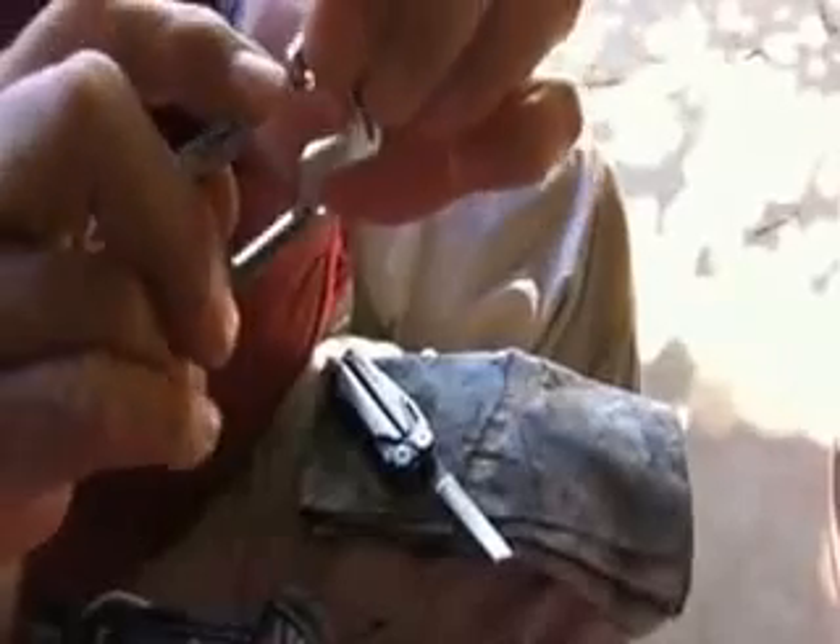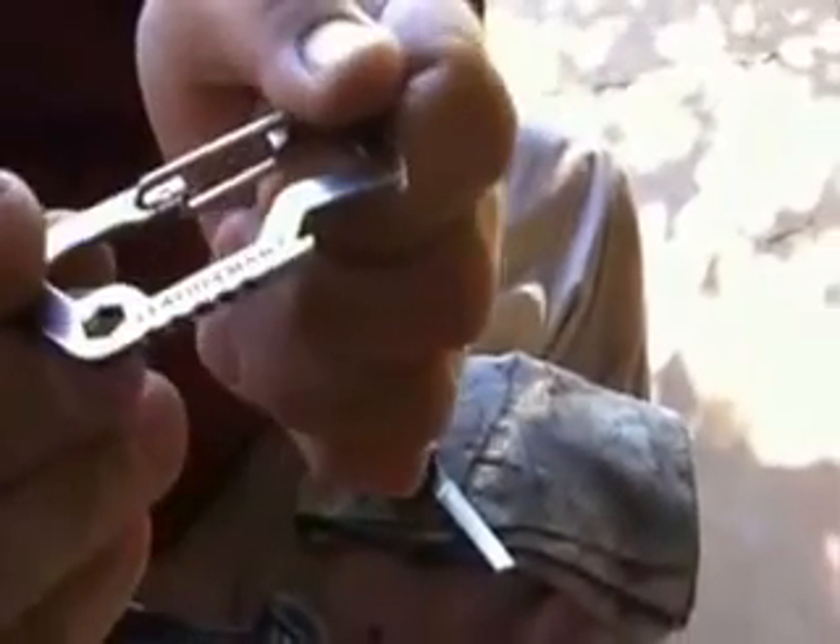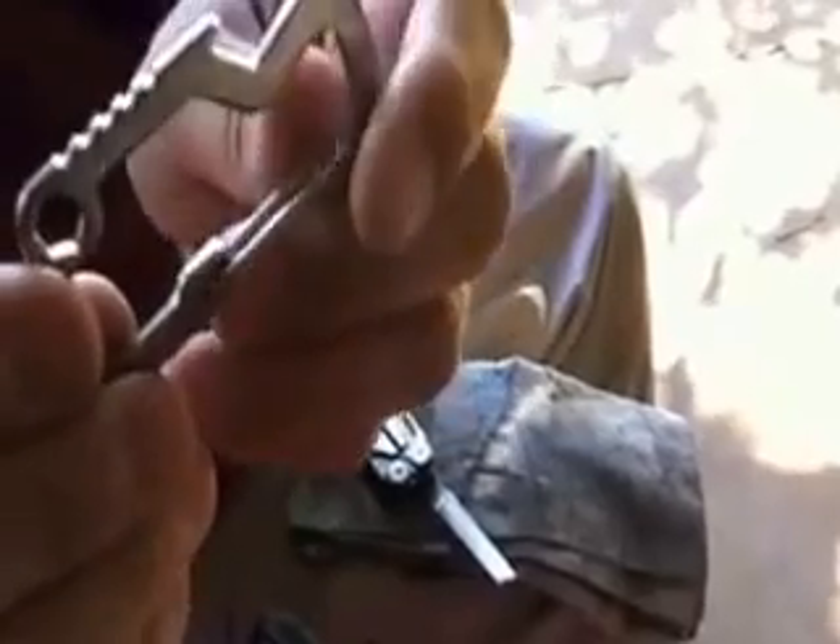Hello YouTube. This afternoon I've been out here working on a couple of projects and I got to looking at this Leatherman carabiner — just a handy little carabiner to attach things to your harness, pack, belt loop, or something like that.